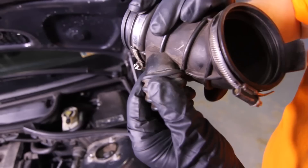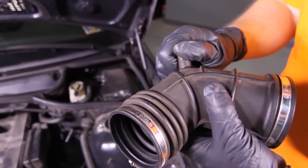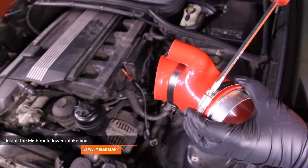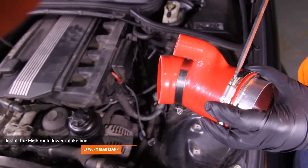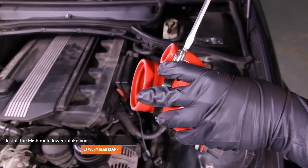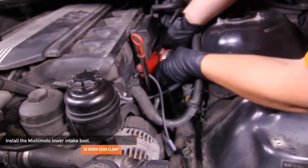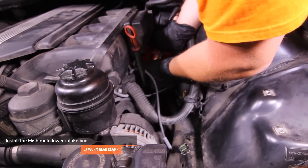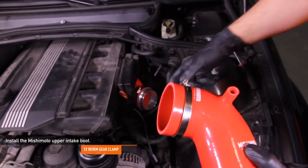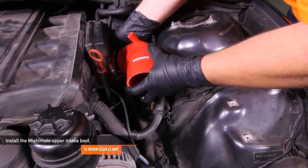Check out the common areas where these stock boots crack — this is why we're installing the Mishimoto silicone boot kit for added durability and extended life. Install the Mishimoto lower intake boot using three worm gear clamps; you should install the CNC coupler on this boot prior to installing it on your E46. Similar to removing the lower intake boot, use the 6 millimeter socket and short extension to help tighten the worm gear clamps. Install the Mishimoto upper intake boot using one worm gear clamp.